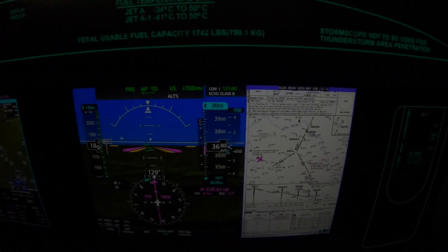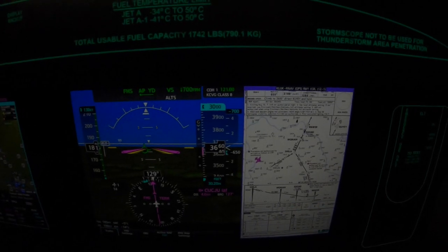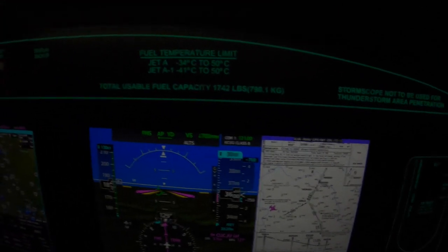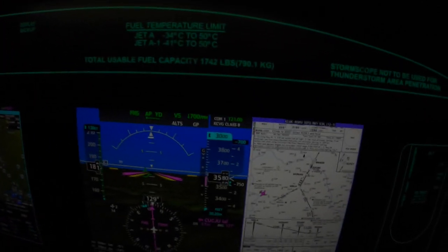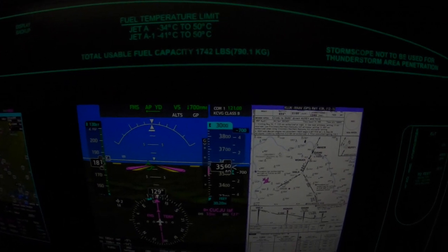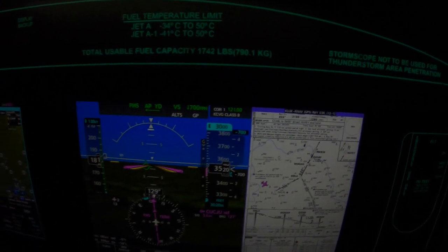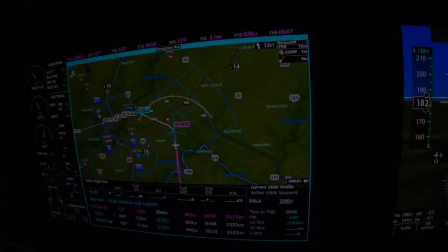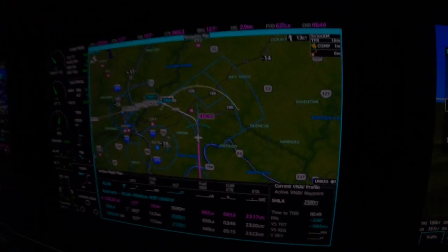We've just been given a clearance for the approach, and the captain has decided to arm the approach. Now, as we reach the initial approach fix, the aircraft will make the turn.